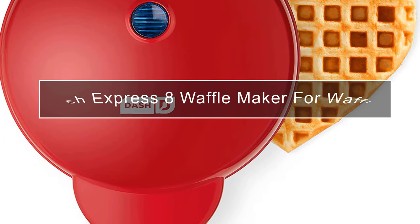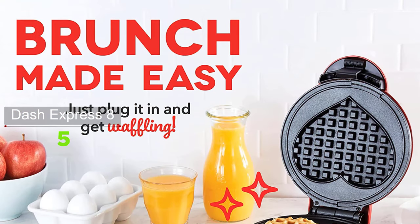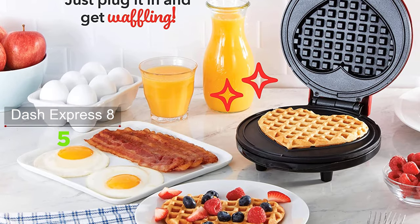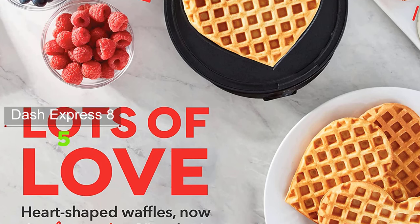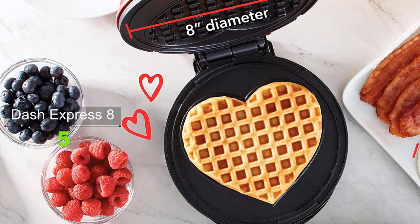If you want to make heart-shaped waffles in a large 8-inch size, the Dash Express 8 Inch Waffle Maker is the right choice. It takes up minimal counter space and is a must-have for a first apartment, smaller kitchen, college dorm life, or camping. Create amazing heart-shaped waffles at home with the Dash Express Heart Waffle Maker.